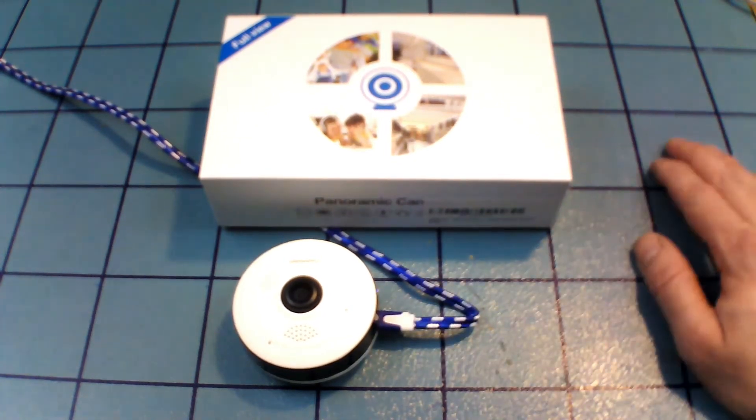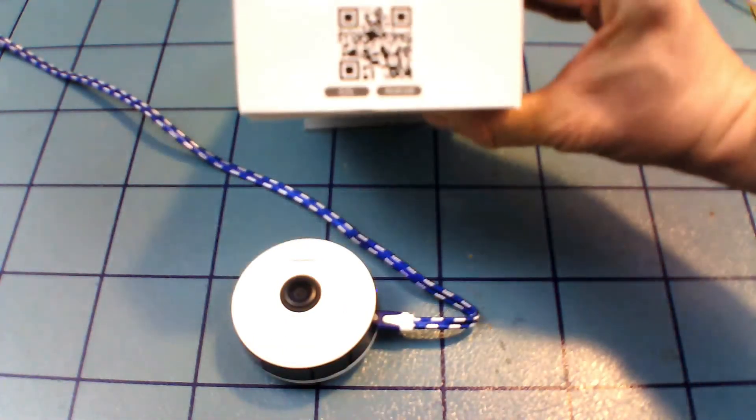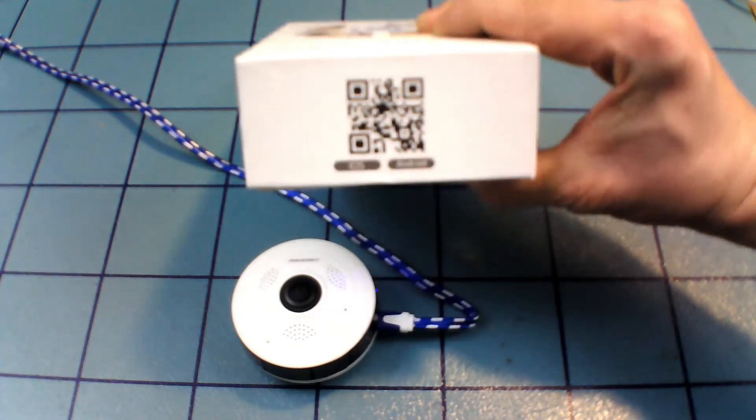Once it's connected, you can access it through your phone even if you're on your regular home WiFi — it has no problems with that. It's only during the initial setup that it requires you to use your cell phone's mobile data. The QR code on the box, like I said, provides a link to the app rather than product information.